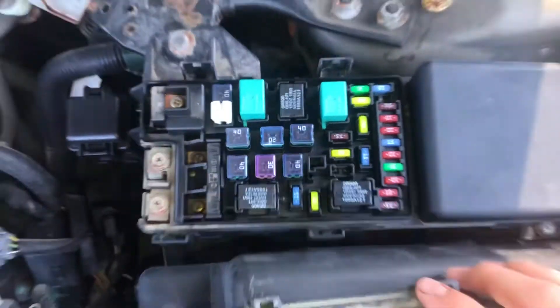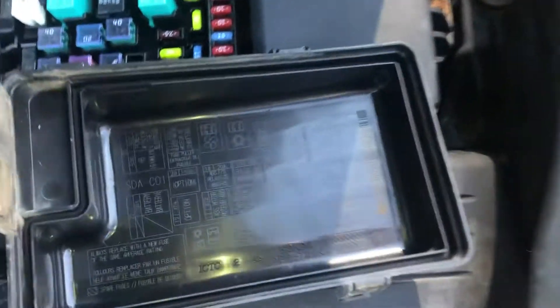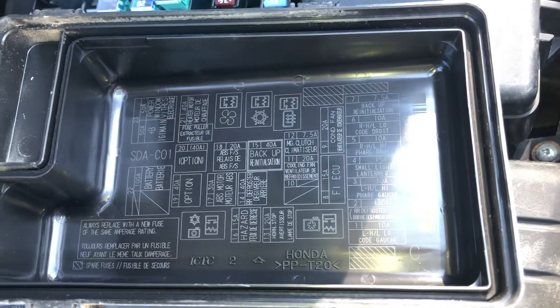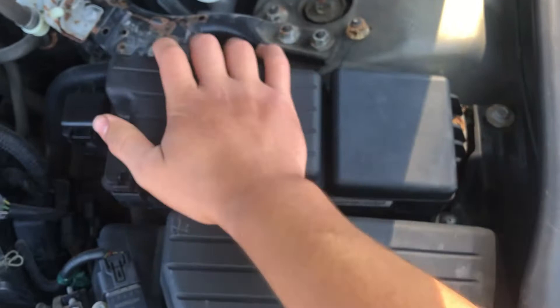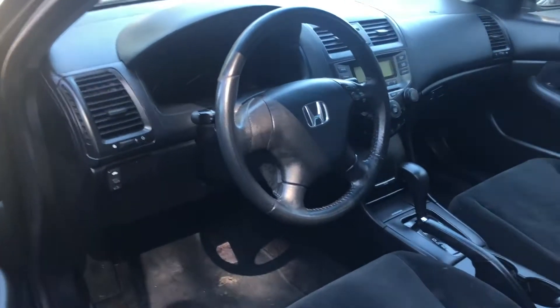Here are the fuses, here's the cover, and here's some information about the fuses. And the second fuse box location...